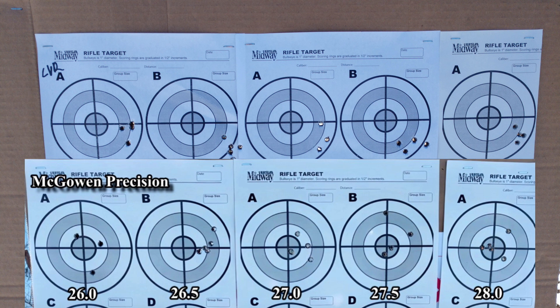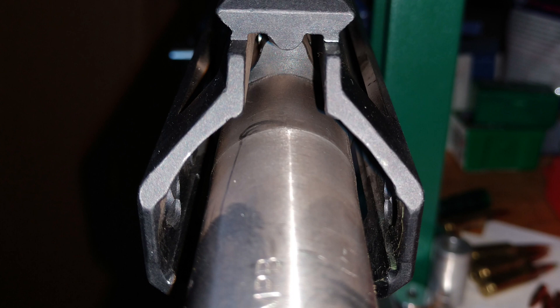Things are roughly in the same place and the same size as the beginning of this load development. Also look at the previous range trip, where the same is also true — very interesting. So there we go. I fixed McGowan Precision's big blunder with this barrel, but not all of it.